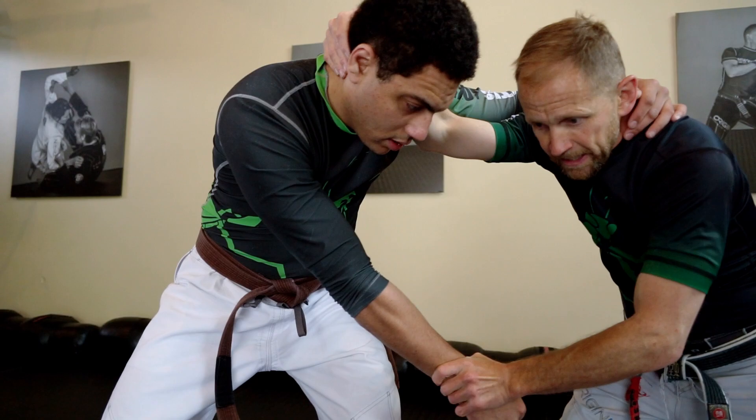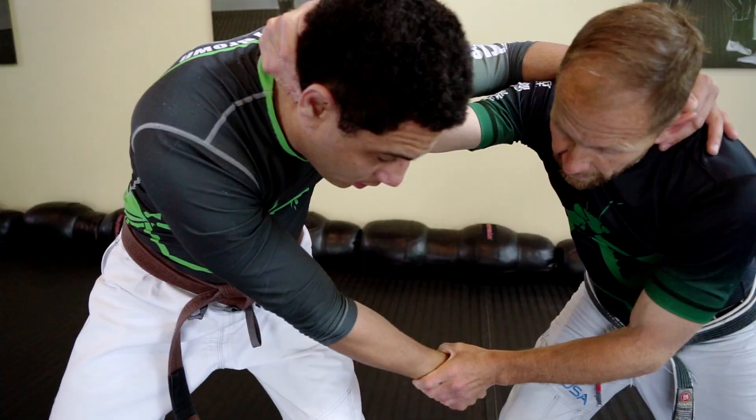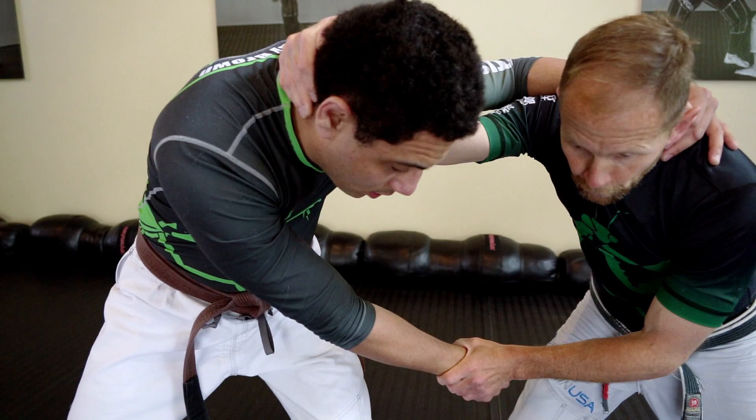Let's say he won't let me move his arm out — he stiff arms me. Then I pluck, go to wicked knee, right to the face. Those are two knee attacks you can get right off the bat.